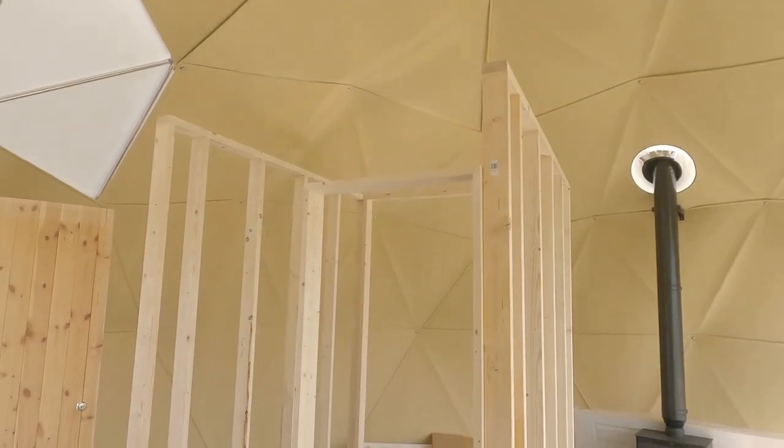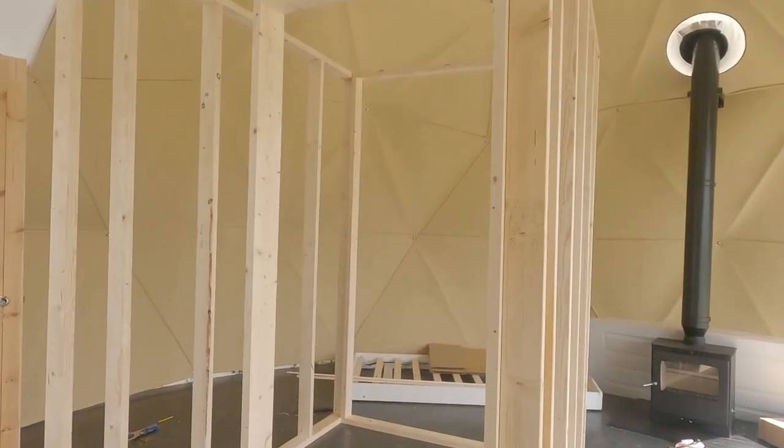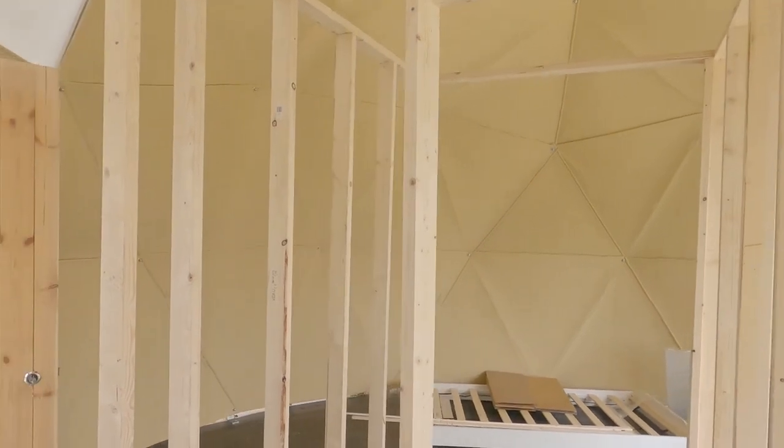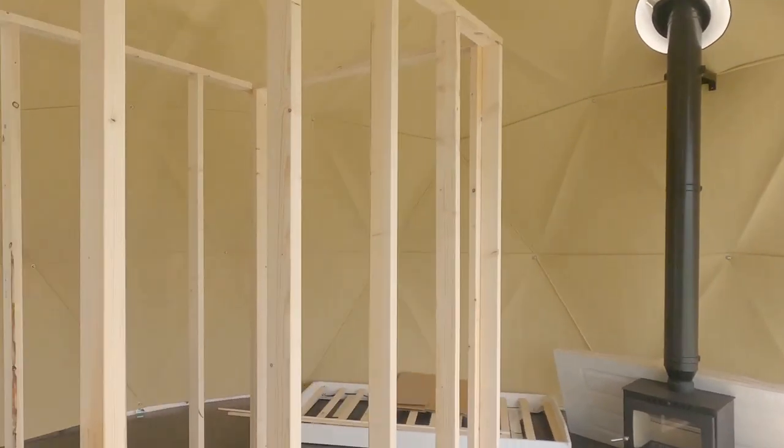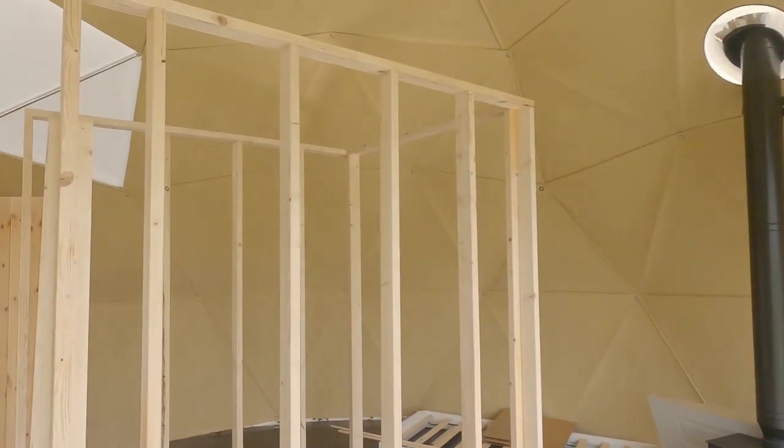The bathroom box is starting to take shape — we've actually got a door sort of in. It's looking good. I'm just glad I've got Lee on hand because I would have really struggled on my own.